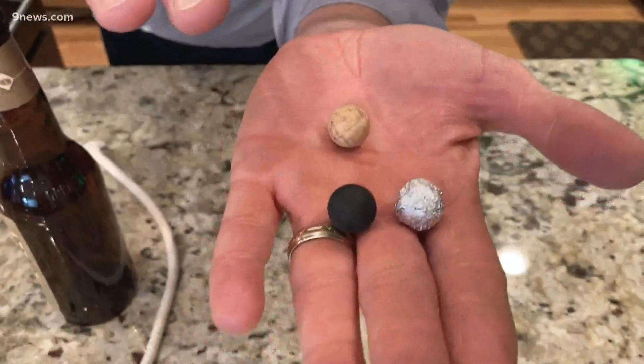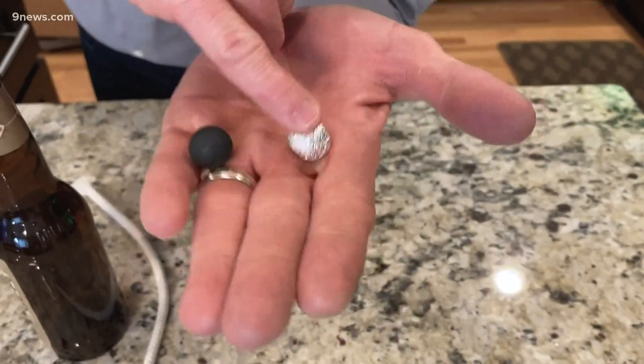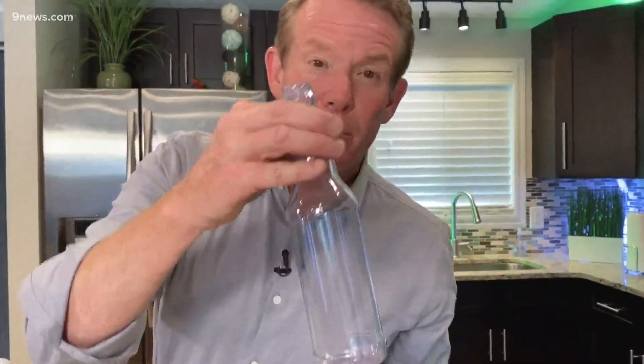Now, it's a science experiment demonstration using a wedge and using friction. Look at this. You just need to find something that will fit inside, like this little cork ball, rubber ball. I just made this one out of aluminum foil if you had nothing else. So the secret here is it's going to wedge itself against the side. Here is the clear bottle.